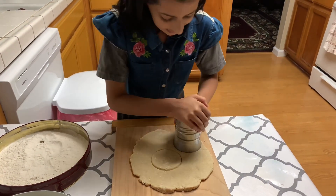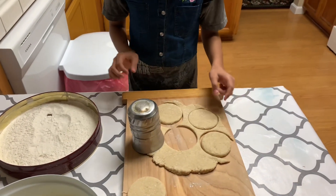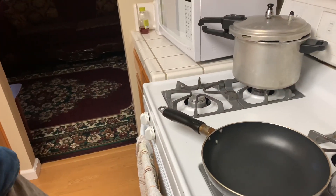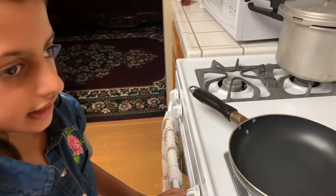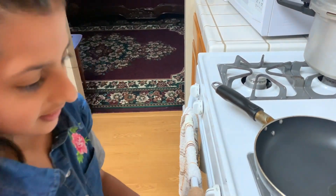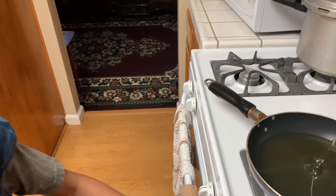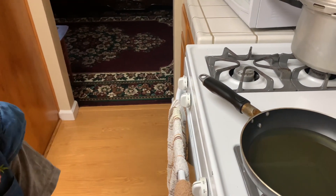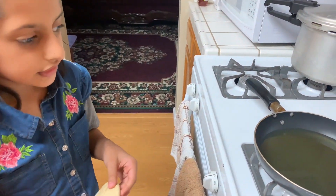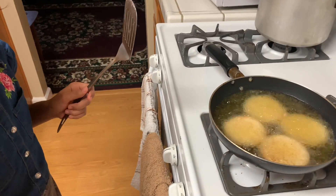Keep doing it guys, and do the other dough the same way. Now I'm going to fry it — put the heat on, turn on the heat, and put oil in. Fry it on medium heat and watch it change size.